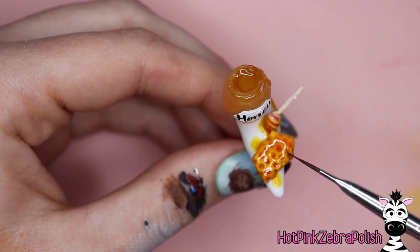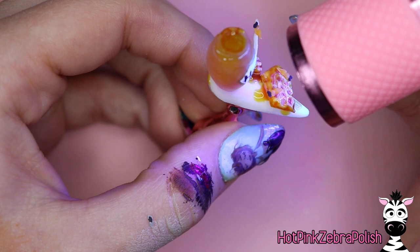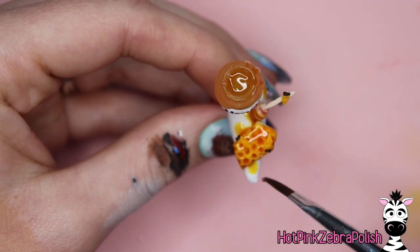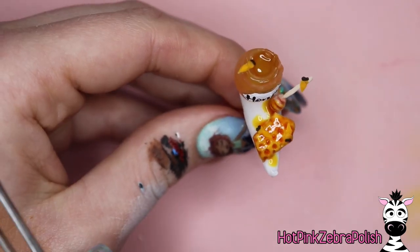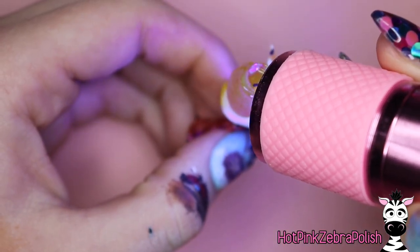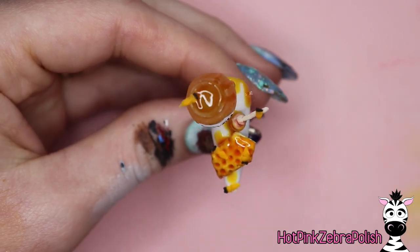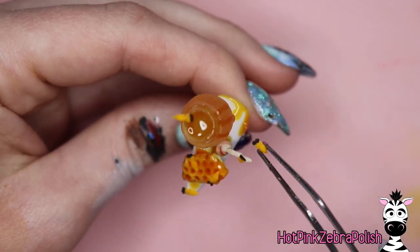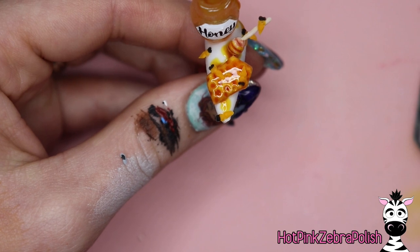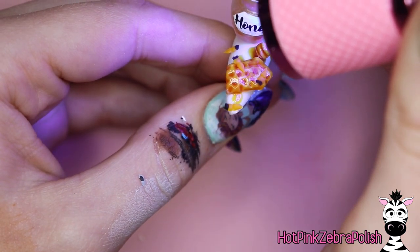Now we're going to take some jewelry gel and start adding our bumblebees. Place the bumblebee bodies on the design — at the moment they don't look like much because they blend in with all the yellow and gold tones. Right now we're just finding places for the bees. You want them facing different directions on different elements: some directly on the nail, some on the honey pot, the honey dipper, the honeycomb, any drips of honey. If you have extra bumblebees that's fine — consider it a bonus for extra wings. If you don't have enough, sculpt a few more. Add one more right on the honey label, flash cure, then put the whole thing in the lamp to fully cure.